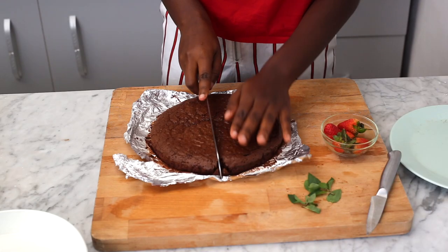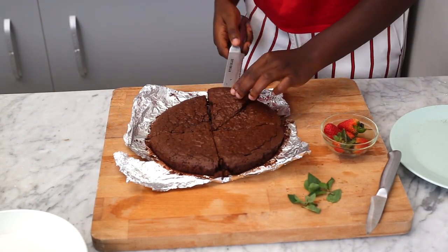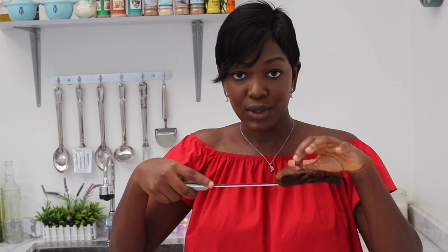We've brought it out and let it cool down for about 10 minutes until completely cool, then we get our knife and slice through. Look at this — crunchy at the top and gooey in the middle. How is that? This looks so beautiful!